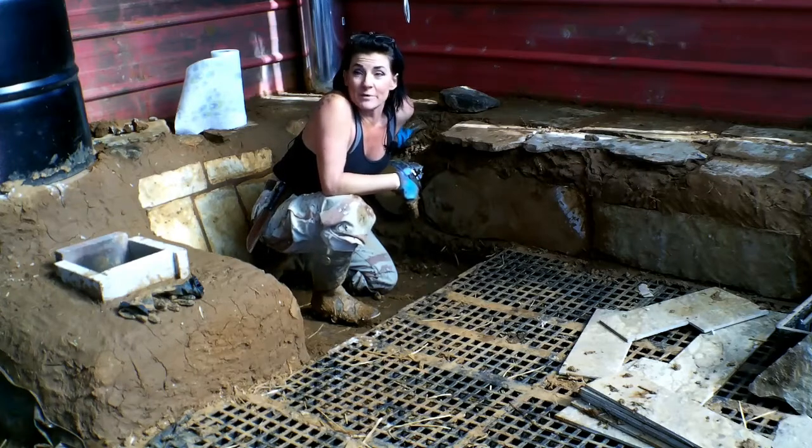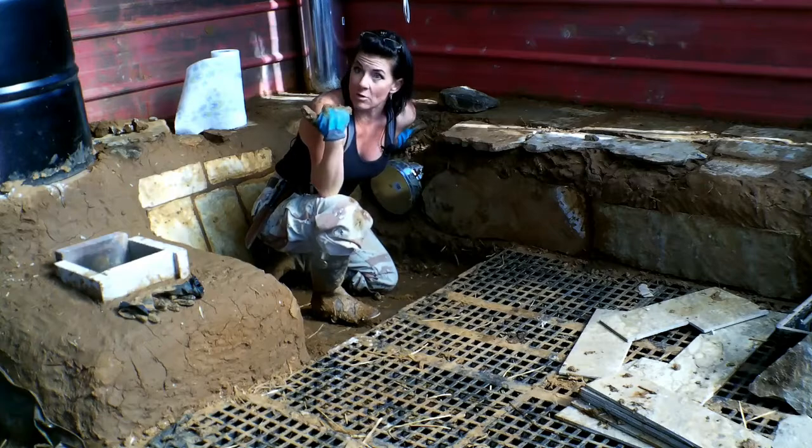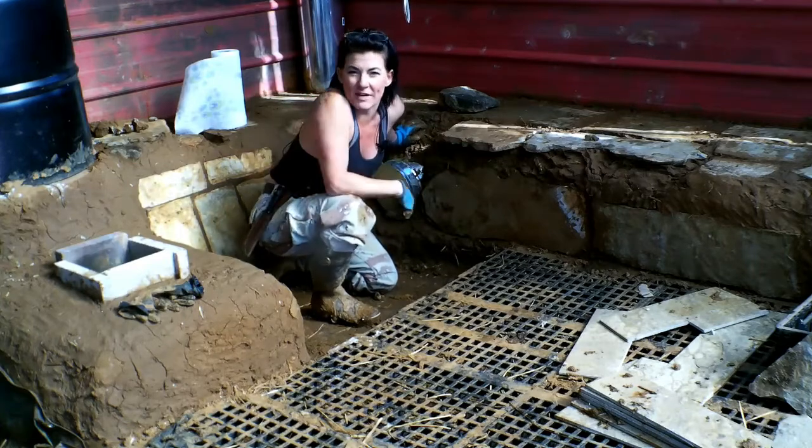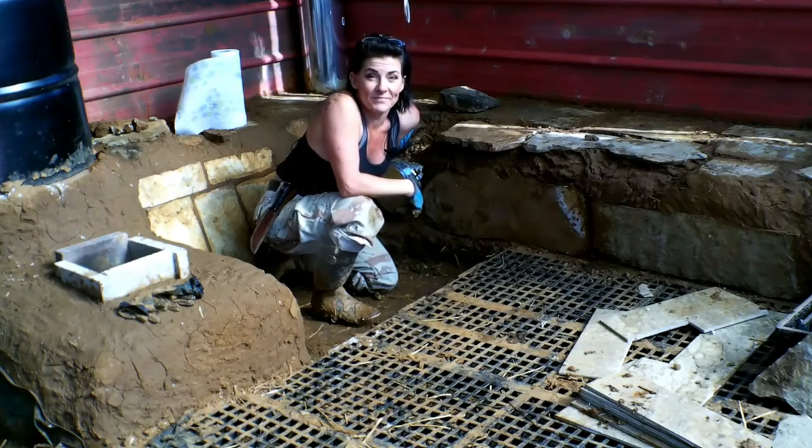Then it's time to move on to cobbing around the barrel over here in the combustion area and all that, so hopefully I will be done today.